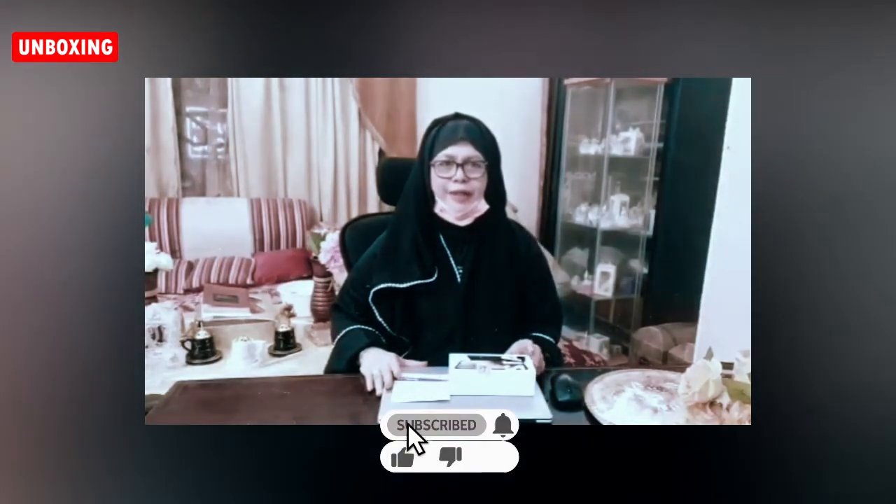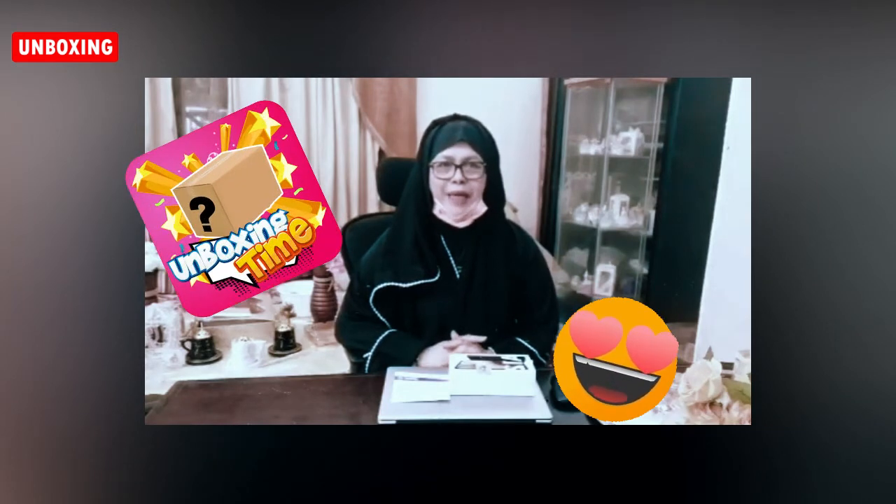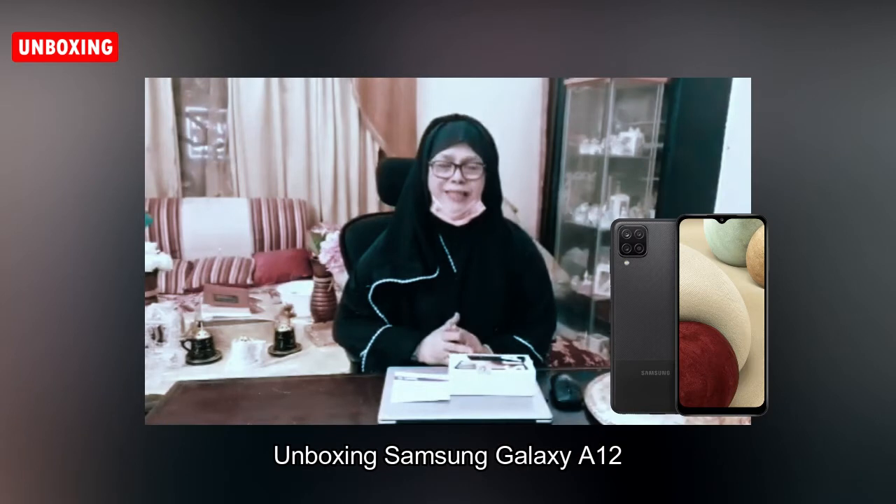Good evening guys, welcome back to my channel, this is Jammix TV. Tonight's vlog is about unboxing my new mobile phone and my new SIM card. Stay tuned guys, watch Jammix TV. This is my new mobile phone — the Samsung A12.